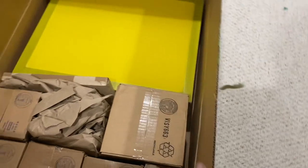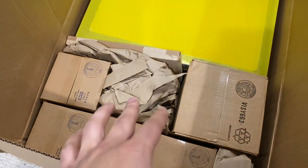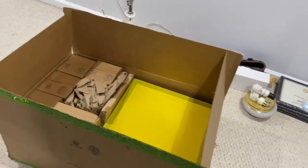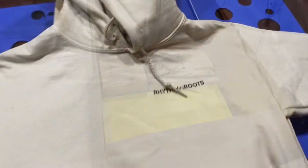Speaking of the hoodies being done, we just got a package from Ryanette. We got new screens and new toys — these are CMYK inks that I'm going to be experimenting with, along with 230 mesh screens. Be sure to check out my upcoming videos because we are going to be messing with full color prints.